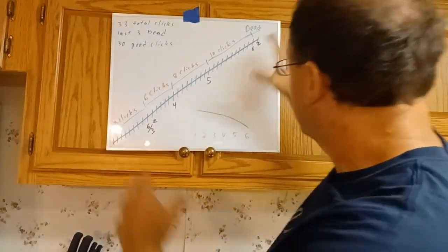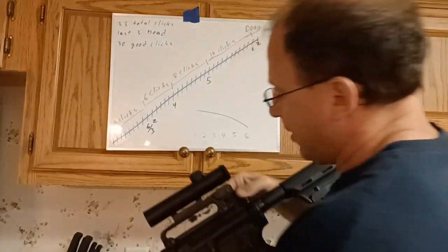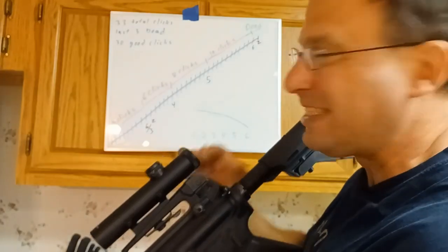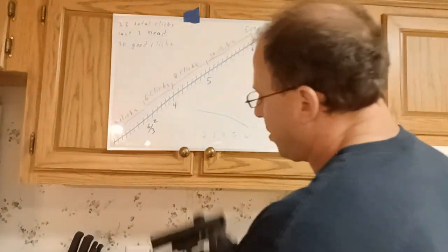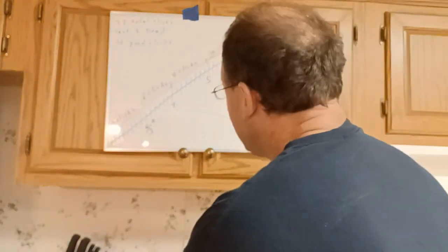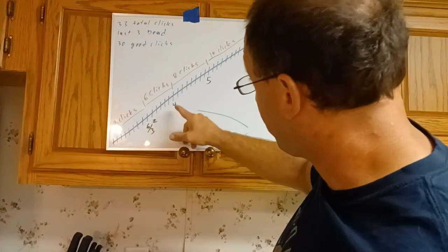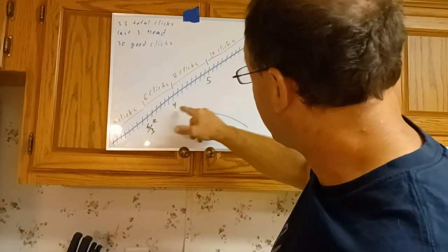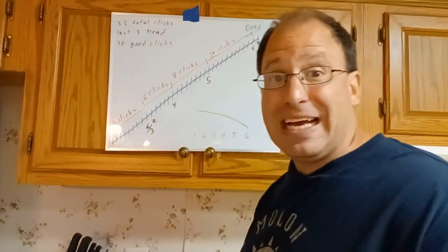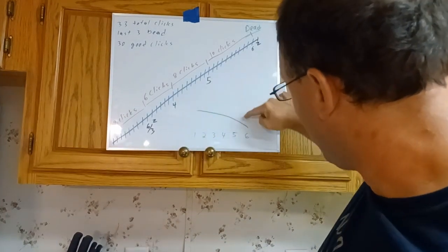The key thing to understand is that the clicks are evenly spaced — as you rotate the drum, the rear elevation rises at the same pace throughout. But the numbers etched into the drum are at different distances from each other: 6 clicks between the 3 and 4, 8 clicks between the 4 and 5, and 10 clicks between the 5 and 6, to accommodate the bullet dropping faster at greater distances.